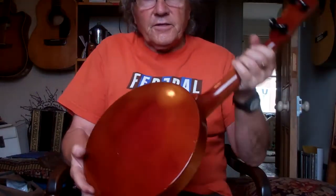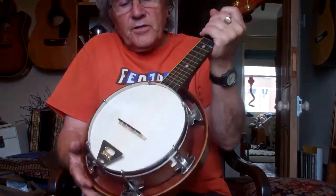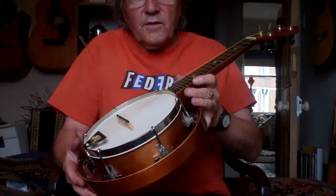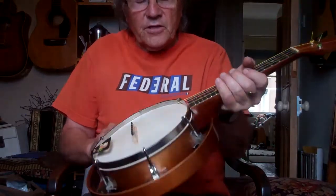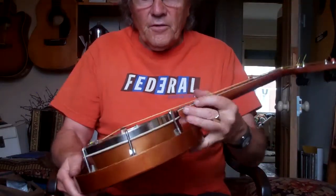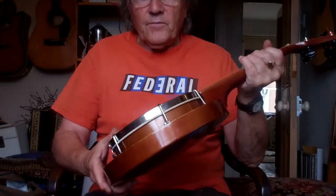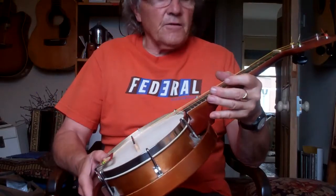I like these much more than the modern ones, mainly due to the calfskin vellum and also the older ones like this are very woody — they haven't got loads and loads of chrome on. They've got six tensioners here which are more than enough. You don't need any more. All that does is make it heavier and detracts from the sound.